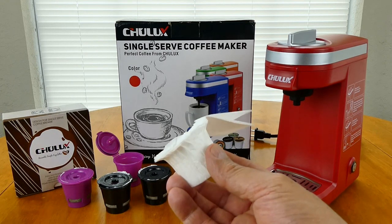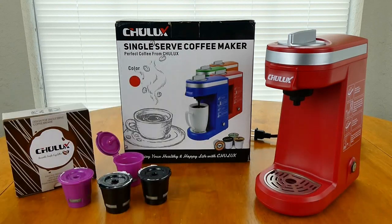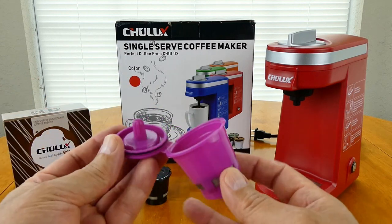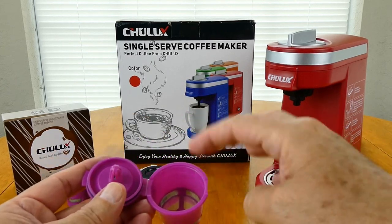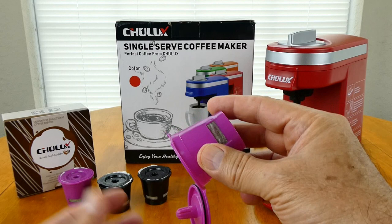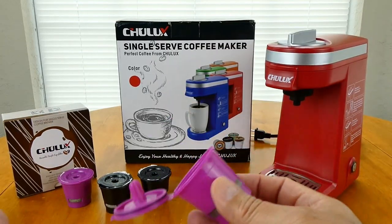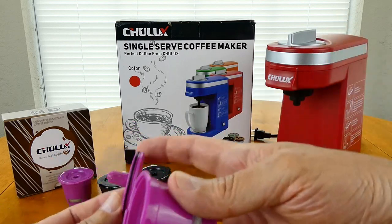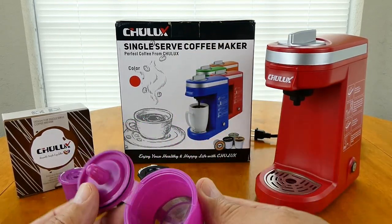I bought these filters because it is kind of difficult when you use the reusable cups by themselves to get the coffee out — it gets stuck in there and you have to get a spoon or something. You might end up throwing it down the drain on the garbage disposal side, but that's probably not really a good thing to do. And if your trash can is full, it's hard to bang against your wastebasket to get the coffee out.